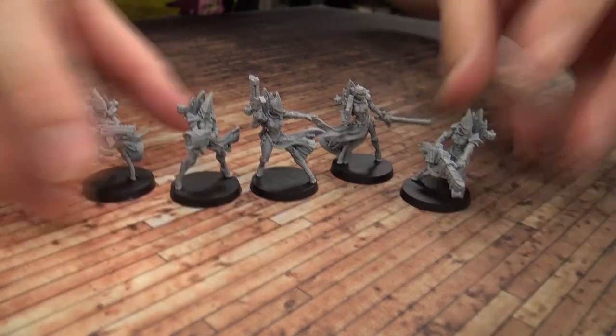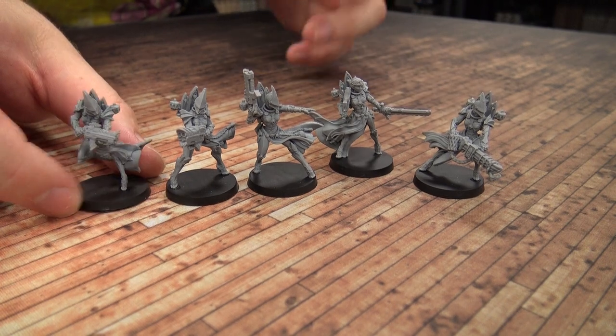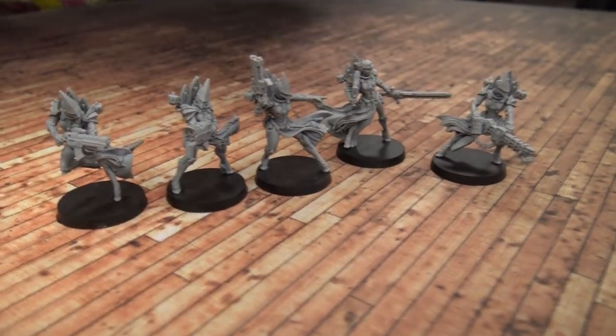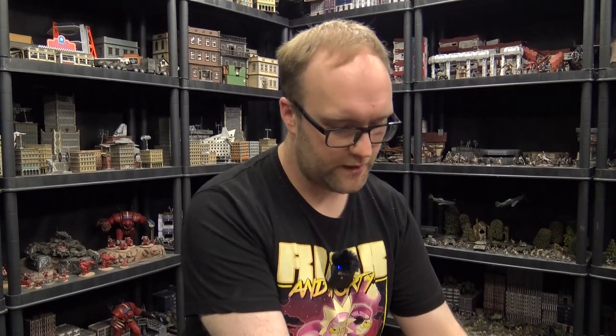Before we look at the built new ones, let's have a look at the originals first. Come on down here and look at the original Exemplars — they are gorgeous models. They have some really intricate details and very cool poses. I love how the model designers played with the cloaks and tabards a lot, making them look very dynamic and fluid. There's a lot of motion to the miniatures, and as a base infantry miniature they are fantastic — tons of detail.